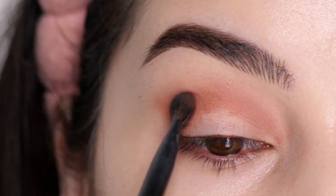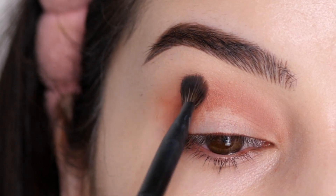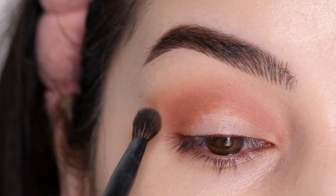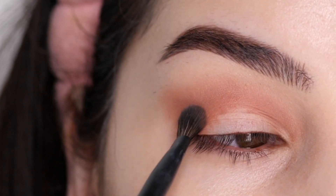This is going to be our transition shade. Next, I'm packing a little bit of that color into the outer corner, creating a V-type shape following the natural contour of my eye, and then sweeping it inwards following the crease.